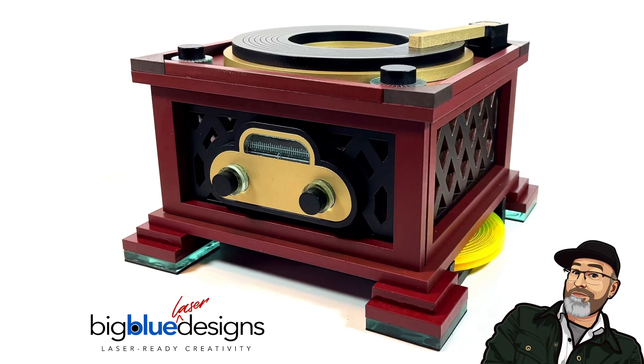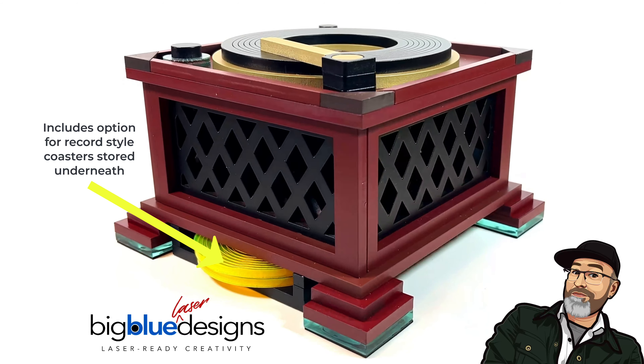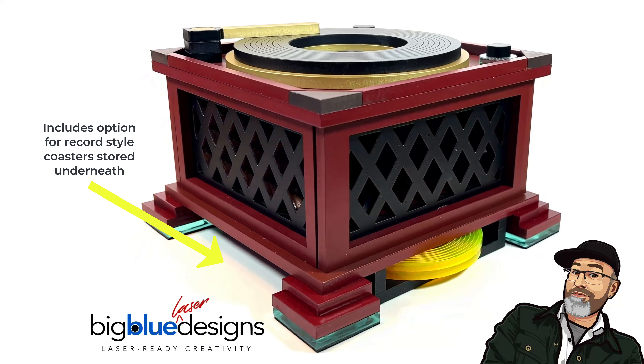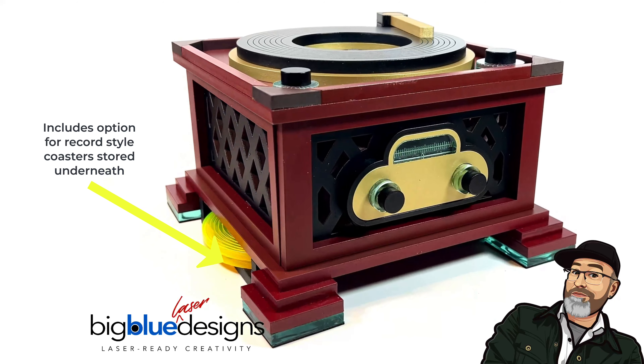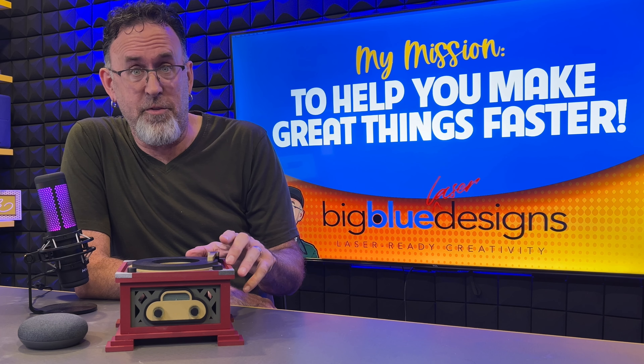Hey, what's up everybody? Millions of us have these smart speakers all over our house, whether it's the Amazon Echo Dot, the Google Home Mini, or maybe the Apple version. No matter what brand you have, they tend to look kind of like this — and they tend to visually go away, which is fine.